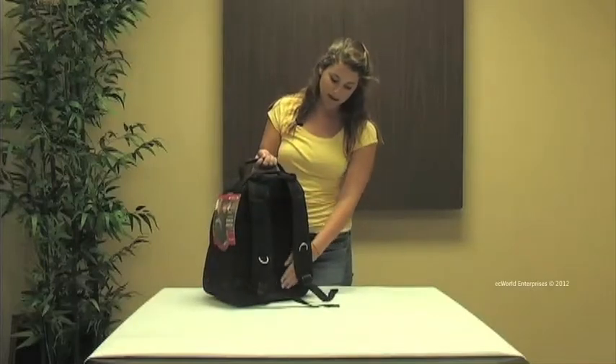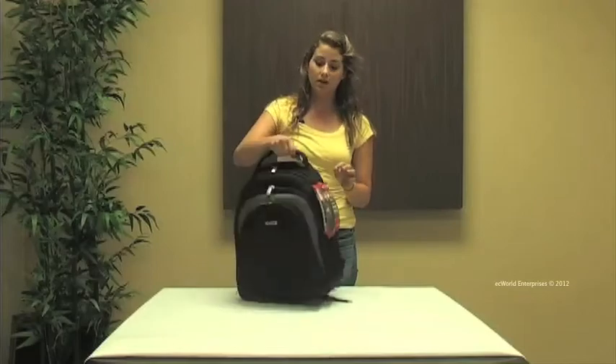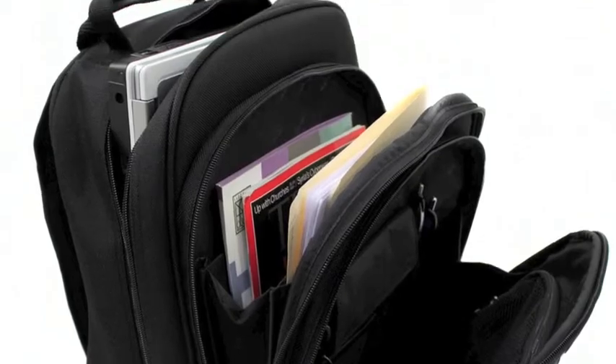On our back we have a padded backside with airflow design. We have padded shoulder straps and we also have an ergonomic reinforced handle. This is the Azona Classic Laptop Backpack. Thank you for joining us.